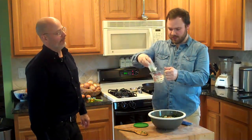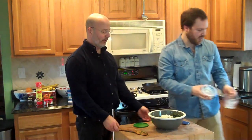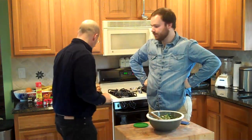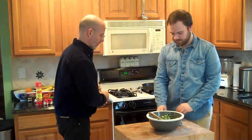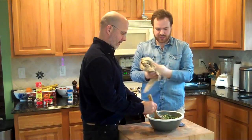You could crumble your own feta if you wanted to. Let's just do the whole thing — that looks about right. Just kind of mix it all together. Then add a couple of eggs to bind it all together — add the eggs in with the spinach and the feta mixture.